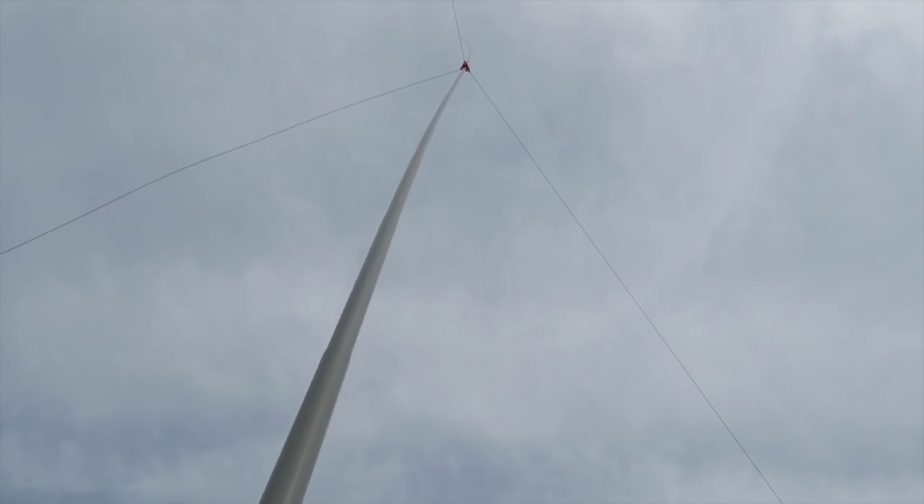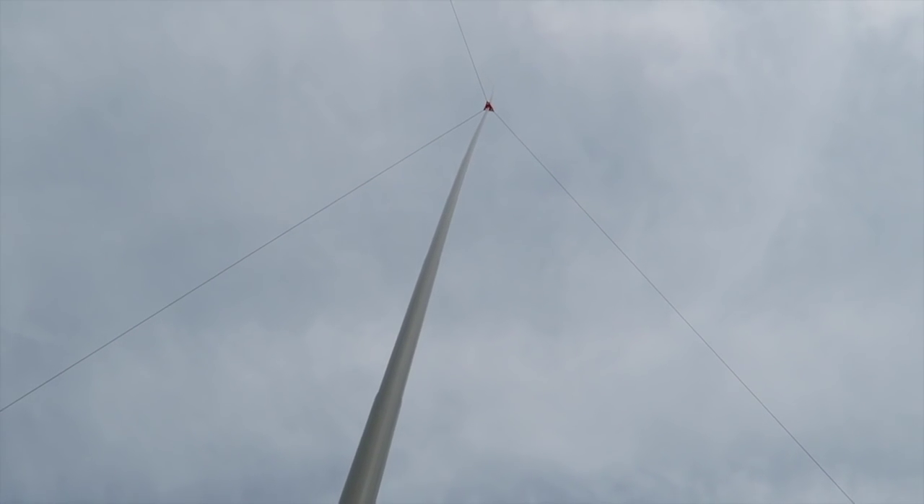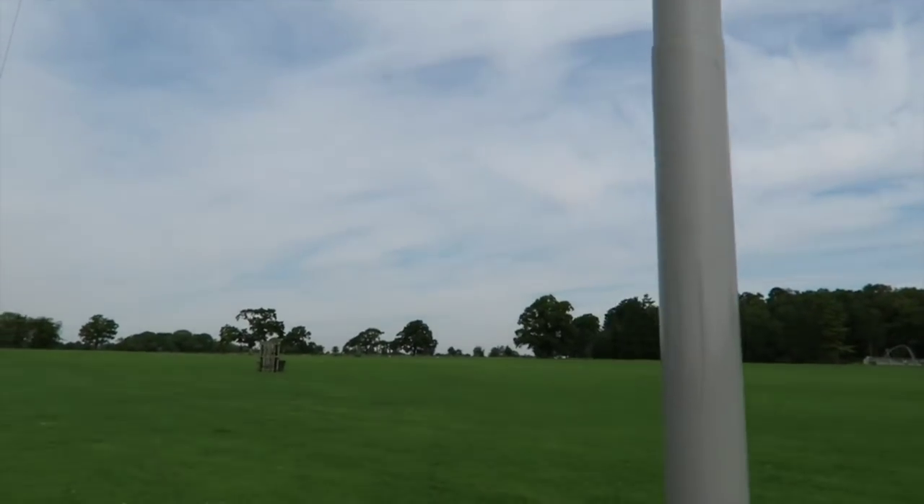You can see here, if we look at the mast itself, it's flexible. It's windy.